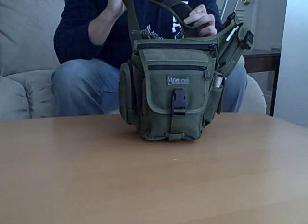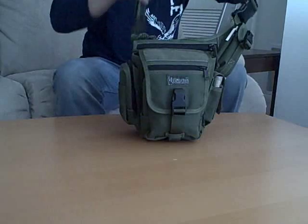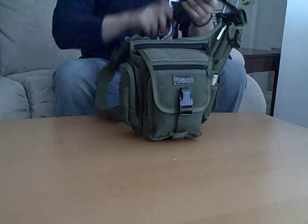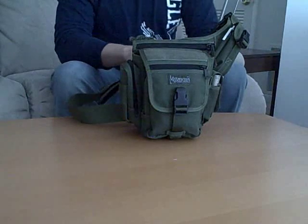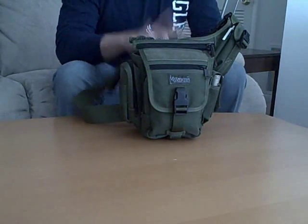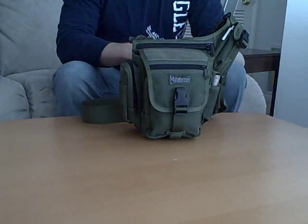First thing you'll notice is the big two-and-a-half inch shoulder strap with a nice mesh pad on it, which is adjustable by the way. And we've got a nice big fatty clip here, so you can detach this thing on the go — you don't have to lean over your shoulder and take it off if you want to drop it to the ground or what have you.